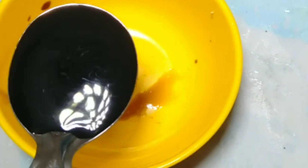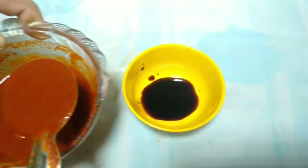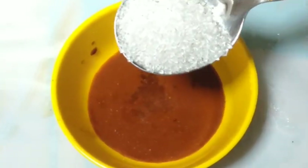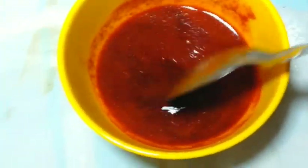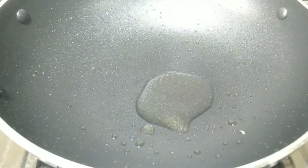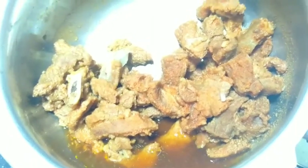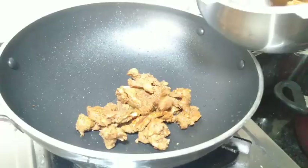Now add the sauces to the chili: 1 teaspoon of soy sauce, 2 teaspoons of red chili sauce, and 1 teaspoon of vinegar. Mix it together, then add 2 tablespoons of oil. Add a little water to help warm it.